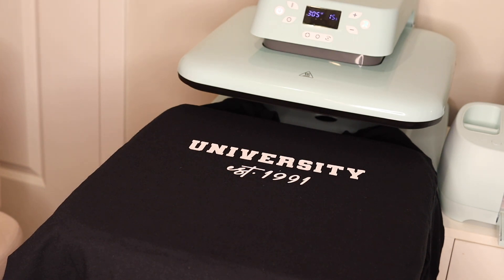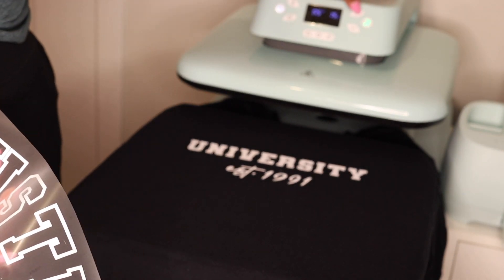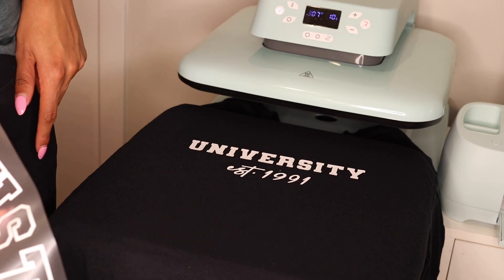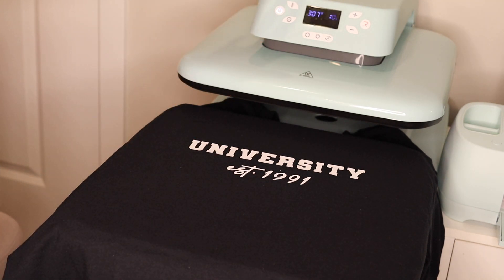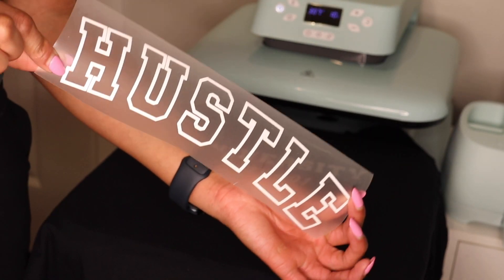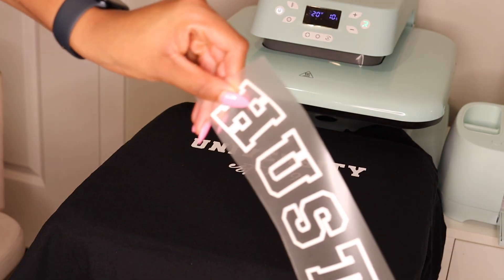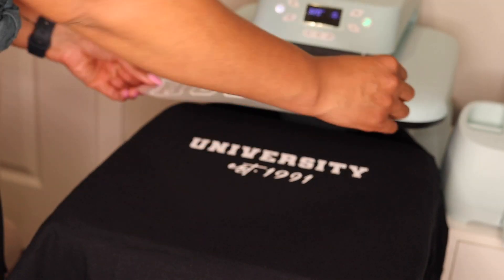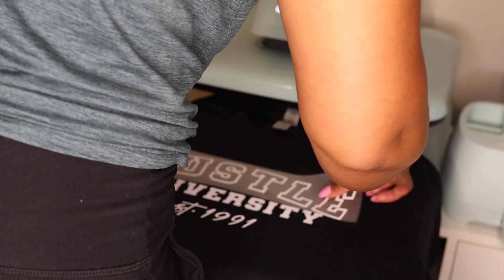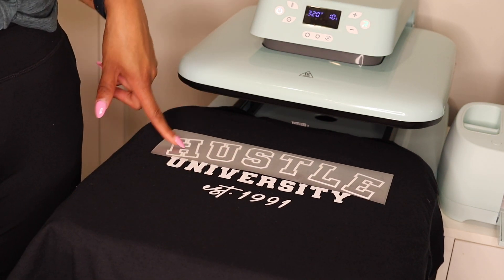Now we need to increase our temperature because for our puff vinyl we need to press it at 320 degrees for 10 seconds. So increase it to 320 degrees and decrease the timer down to 10 seconds. We'll wait a minute until the heat press reaches the correct temperature and then go ahead and press our Easy Puff. I'm super excited about how this is going to come out.